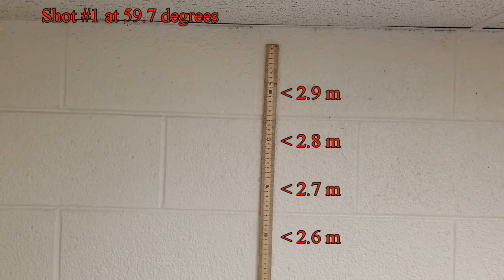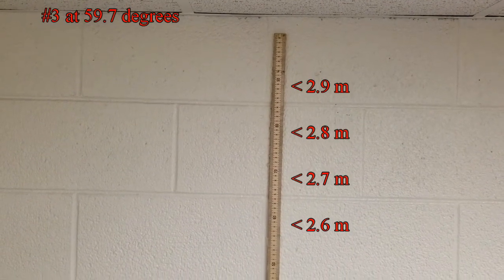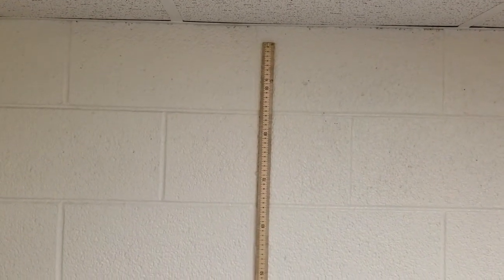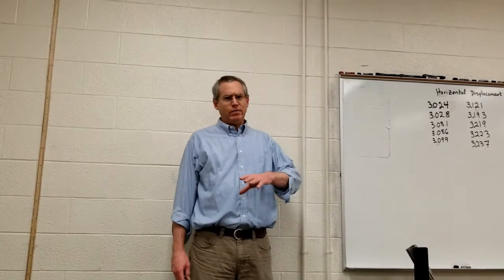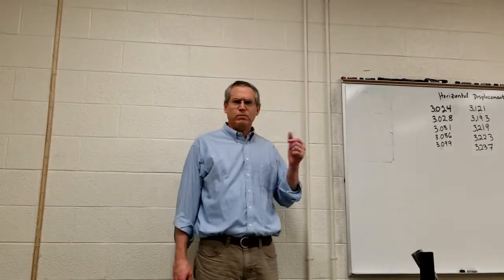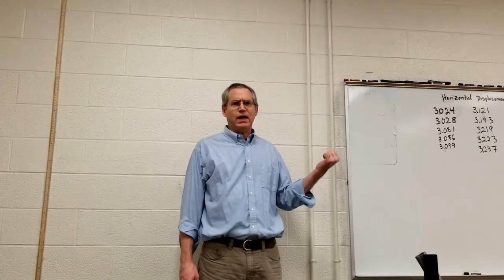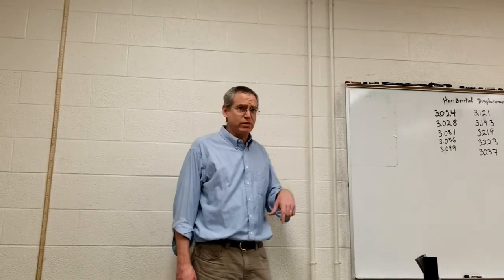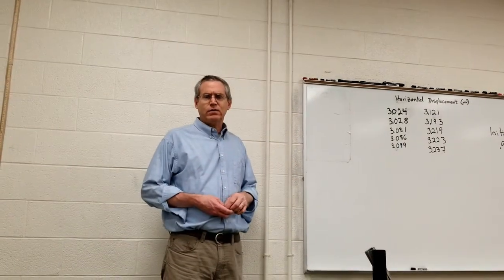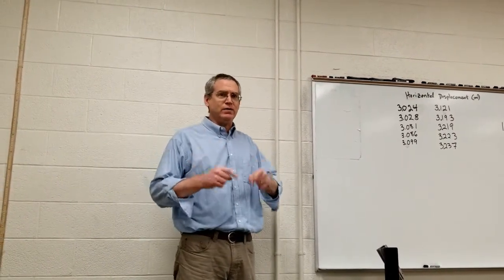The angle that was just shot was 45.1 degrees; the first one was 30.9 degrees — I just wanted to make sure that was stated. I was shooting for 60 degrees as the lab specifies, but I'm a little off and that's okay — you just need to account for it. The angle we were just shooting was 59.7 degrees, so when you do your sines and cosines you'll use 59.7 degrees instead of 60. Now we're going to set up for the last angle of 90 degrees — shooting it straight up — which is why we didn't want to hit the ceiling.